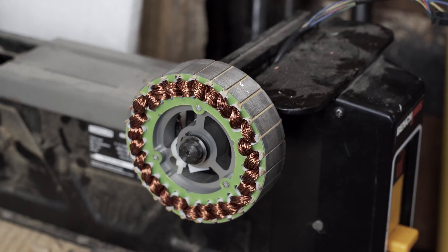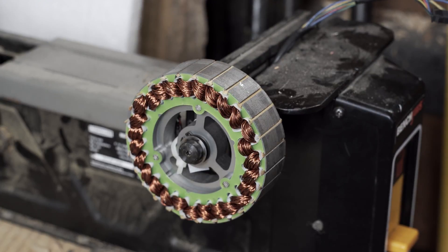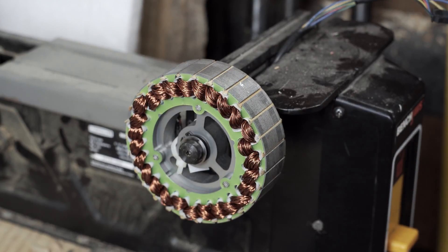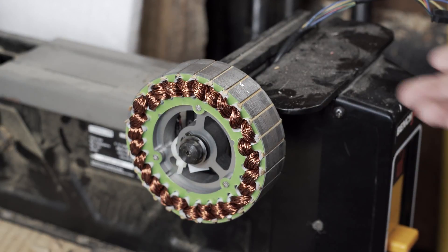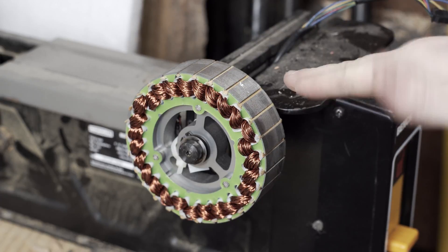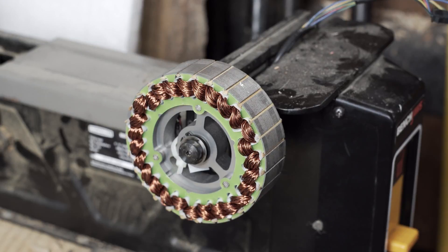I took the faceplate off this hub motor, stuck it in the vise. These are some pretty beefy magnets, so I really didn't think it would come off, but once you got about a quarter of an inch away, it lost its hold and just slid right off.